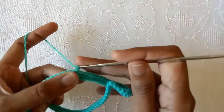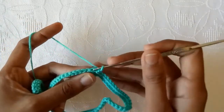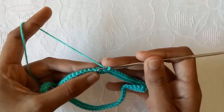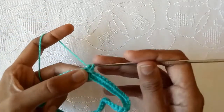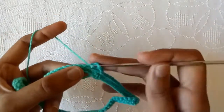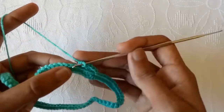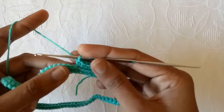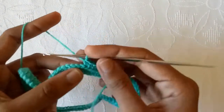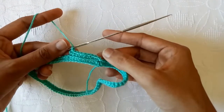Now we would start our second round. Make chain 1 and now we would work into the back loops of each stitch only. Here is our back loop. So in this very first single crochet stitch we would work into the back loops. Make a single crochet into the back loop of every stitch only — go into the back loop, draw a loop, and pull the yarn through these two loops to make a back loop single crochet stitch. By working into the back loop a line would be produced. As you can see, by working in the back loop the front loop line is showing on the front side of the project.